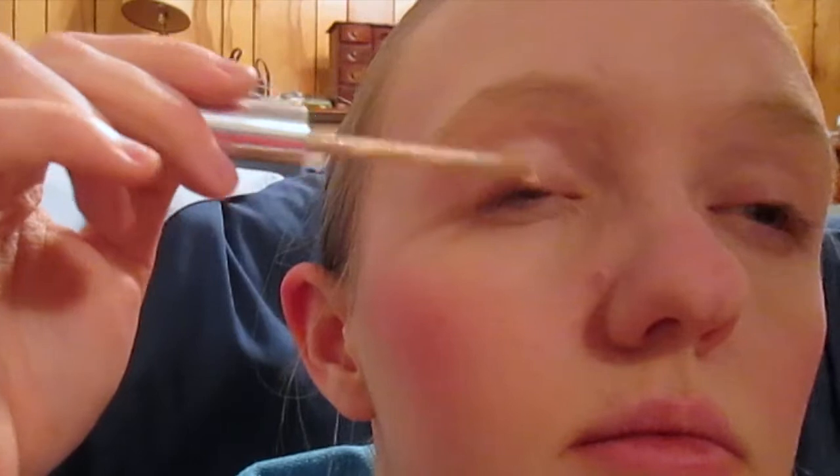Next, I use my concealer again and I prime my eyes. I put some concealer underneath my eyes to hide the dark circles, and I also put some on my eyelid and right below my eyebrows.